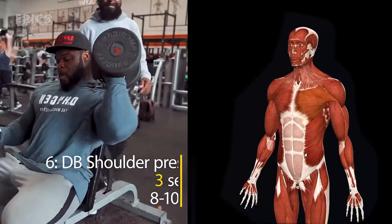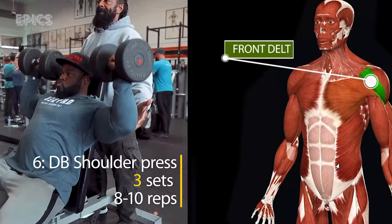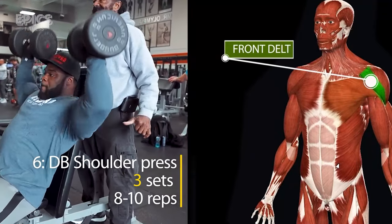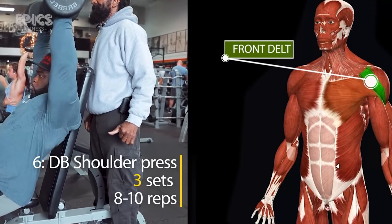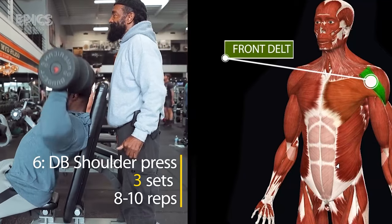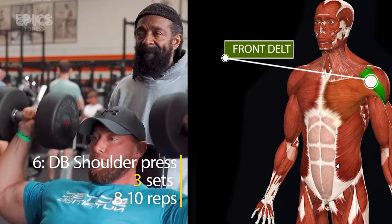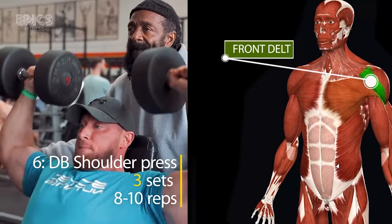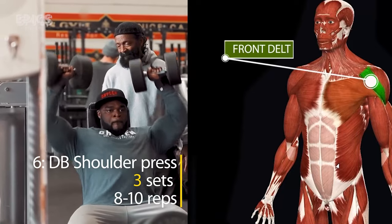Exercise 6: DB Shoulder Press. Concluding our incredible shoulder workout is the DB shoulder press, a compound movement that targets all three deltoid heads — anterior, lateral, and posterior. Charles Glass recommends three sets of eight to ten reps. Sit on a bench with back support, hold a dumbbell in each hand at shoulder height, and press them upward until your arms are fully extended. Lower the dumbbells under control and feel the burn. This exercise enhances size and strength while reinforcing the stability of your shoulder joint.